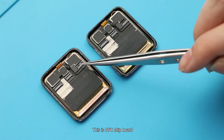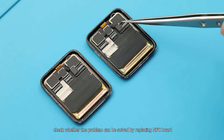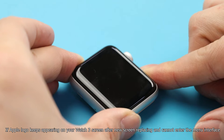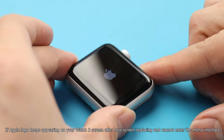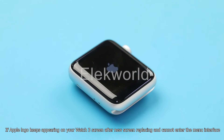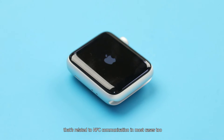This is the NFC chip board. We will replace the genuine NFC board onto the new screen to check whether the problem can be solved. Note: if the Apple logo keeps appearing on your Watch 3 screen after a new screen replacement and it cannot enter the main interface, that is also related to NFC communication in most cases.